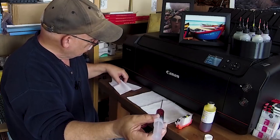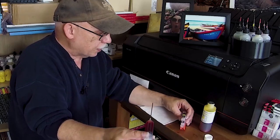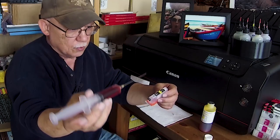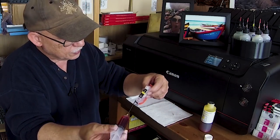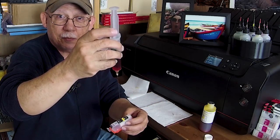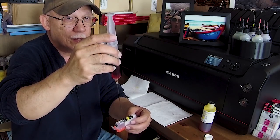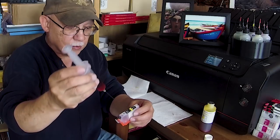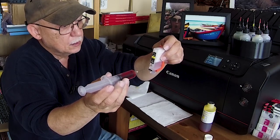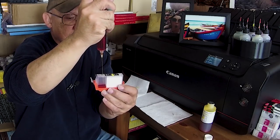Remove the needle carefully and wipe it. Keep the whole process as clean as possible. Hold the syringe horizontally, tilt the cartridge, and insert the needle. Don't hold it vertically because if you have a brand new syringe the plunger may go down on its own and you'll have ink all over yourself. Hold it horizontally, tilt the cartridge vertically, insert it, and then proceed to inject some ink.